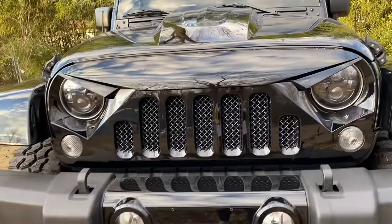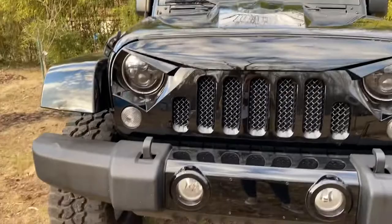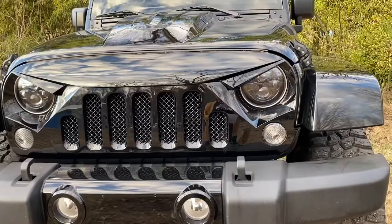I'll be sure to leave all the information down below so you guys can check them out if you're interested. I do plan on getting a new bumper, so if you have any suggestions on what bumpers look best for an all-black Jeep, be sure to let me know in the comments — I'm having a hard time picking one because I've been really picky about it.